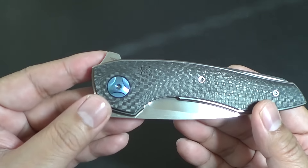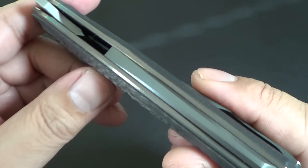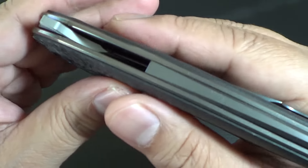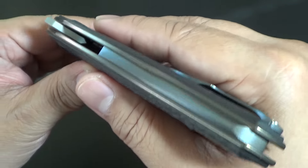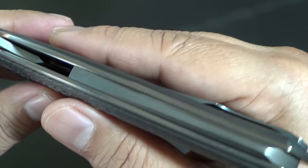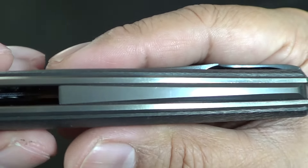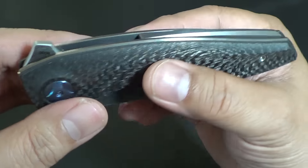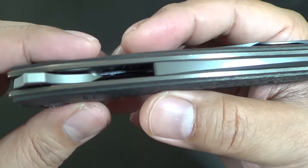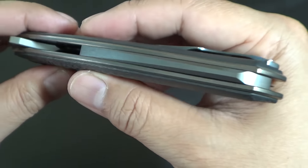It's nice that they give you the titanium hardware — everything titanium. What's cool about this is, if you desire, you can still have this pimped, have these anodized. You can send this to Joe Bananas or your favorite knife modifier out there. It's just ripe for pimping. The scales, you can match the backspacer to blue anodizing or whatever color you want, or change the liners to another color too.